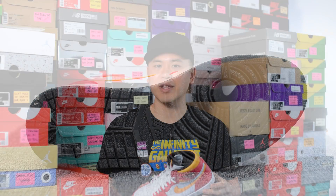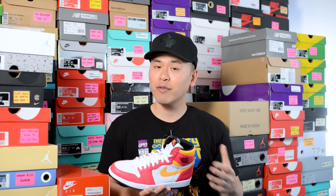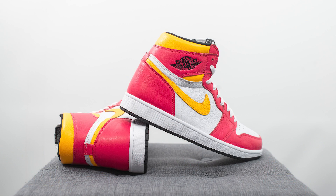For those wondering how these fit, these fit the same to me as most of my Jordan 1s, so whatever size you normally wear, I'd stick with that same size — true to size for most people. Unless you have really wide feet, then you might want to consider going up a half size.